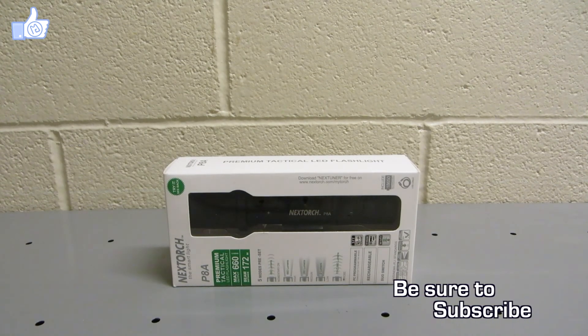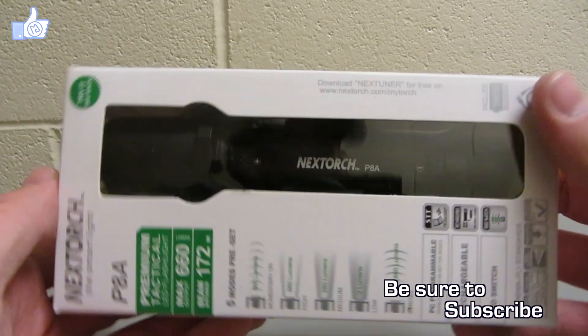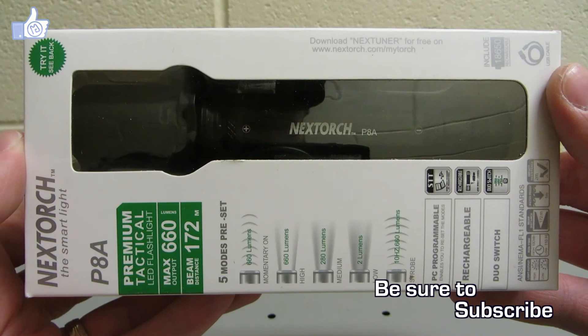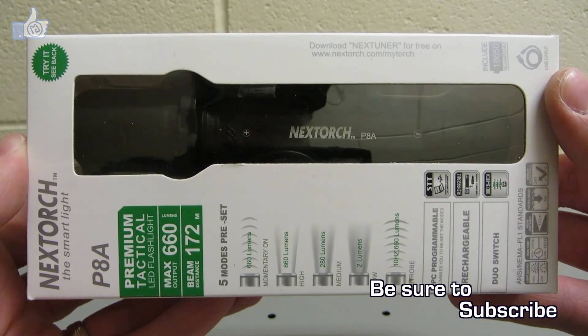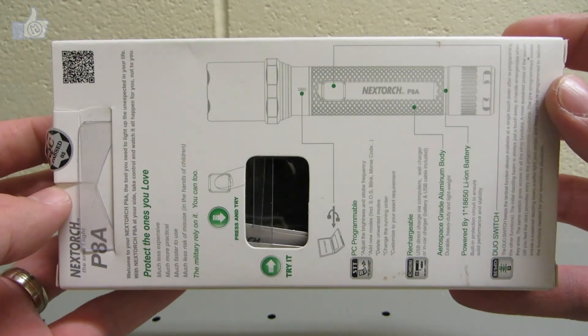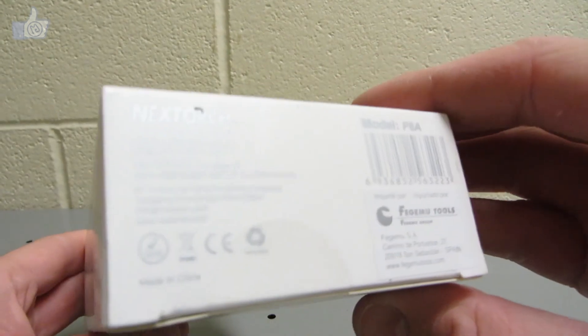The P8A is a programmable flashlight. I won't go through all the specs here, but if you want to take a look at them just feel free to pause the video — you can look at anything on any side of the box. Now we'll go ahead and open it up.